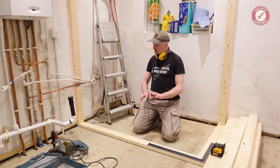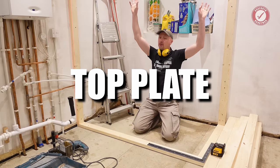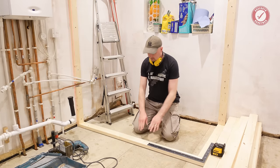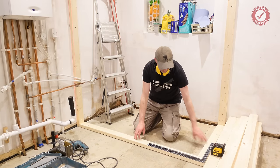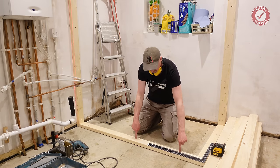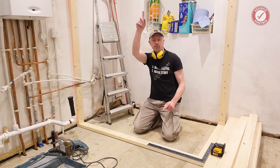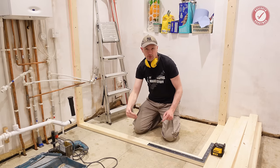And all of that takes us up to this stage here where basically we've got the top framework in, we've got the side bits in, and the last bit is just to attach this bottom section here. This is just sitting on the floor — it's not attached to anything at the minute, but I wanted to show you exactly how I go about making sure that this is perfectly plumb with the top plate of the stud wall, because obviously we don't want wonky walls.